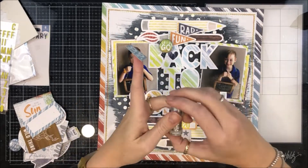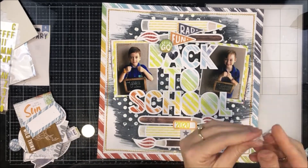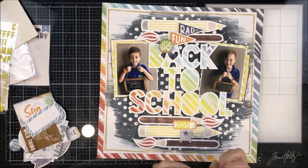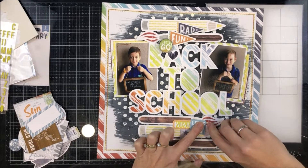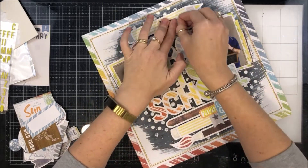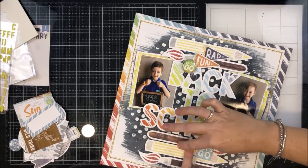Some more thread. I've just got two clusters today, but I think it balances well with that big cut file in the middle of the page — a little cluster to the top left, a little cluster to the top right — and I feel like the page is nicely balanced. I add some silver thread down here as well. Then I'm adding some dimension and messing it up a little bit, because it's one of my pages.